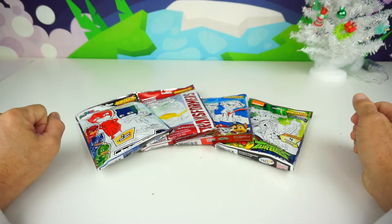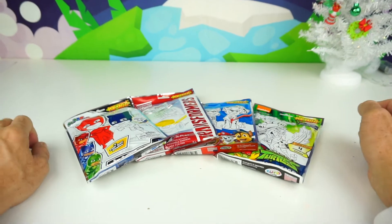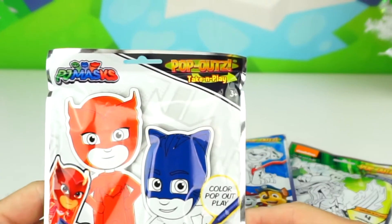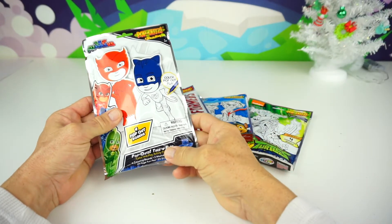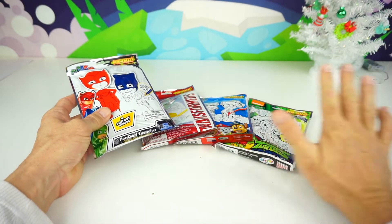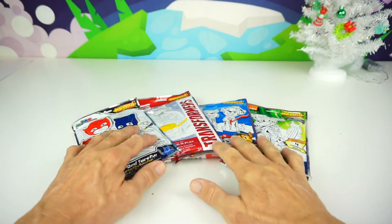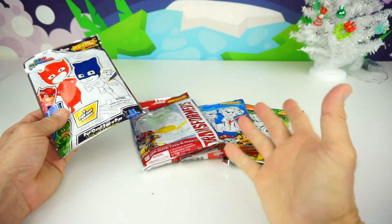Ok kids, do you guys like drawing, coloring, and stickers? Well great, because today we have Pop-Outs Take and Play. So I made a visit to the Dollar Tree store the other day and I found these Pop-Outs. There are many different types of Pop-Outs, but I chose these for today. And these are Color and Play Activity Sets.